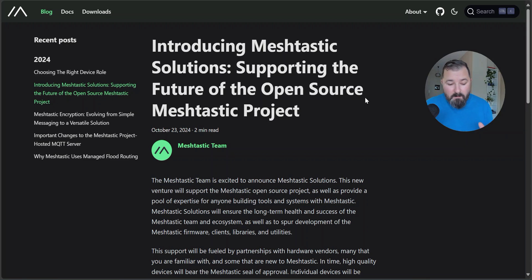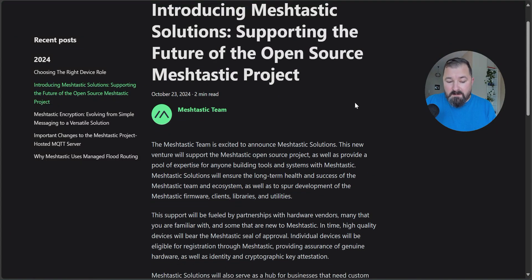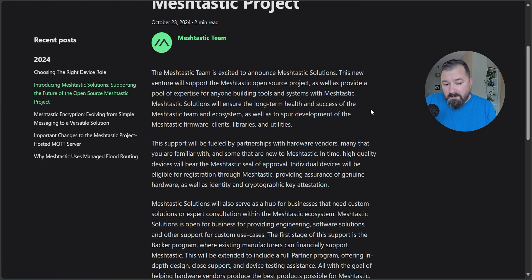Hopefully you stayed along this long because now we're going to get into the exciting stuff — what is next for Meshtastic? On October 23rd, 2024, Meshtastic made an announcement. They're introducing a whole new entity called Meshtastic Solutions, supporting the future of the open source Meshtastic project. The new venture will support Meshtastic open source projects, provide a pool of experts for anyone building tools and systems, and ensure long-term health and success of the Meshtastic ecosystem, as well as spur development of Meshtastic firmware, clients, libraries, and utilities.